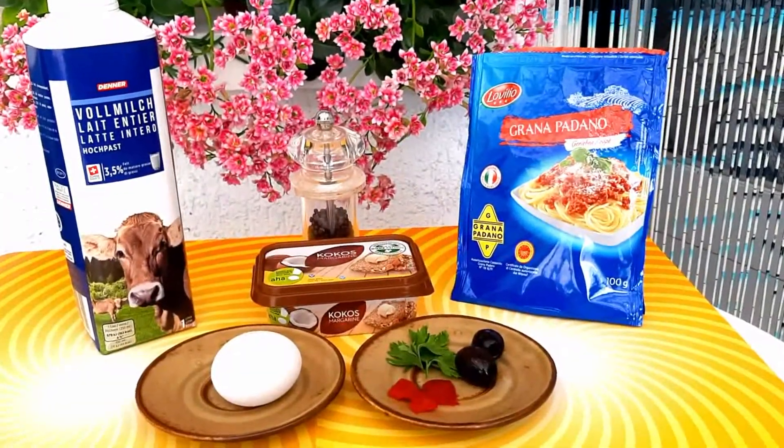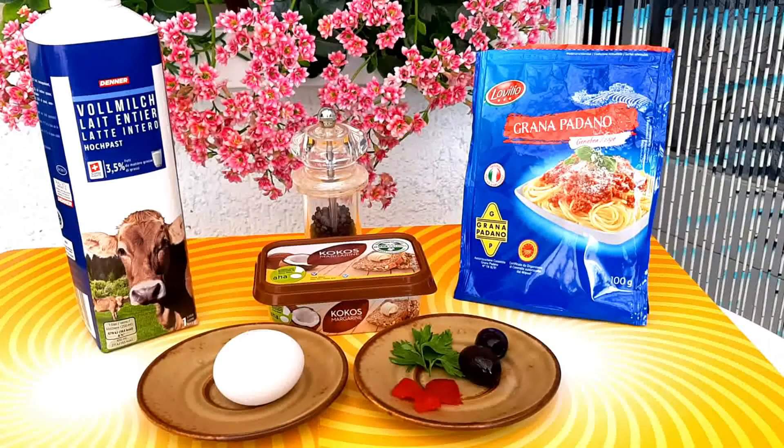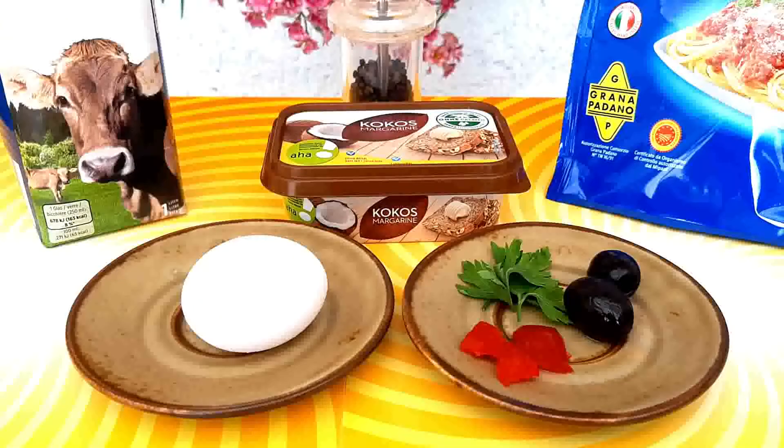This fluffy egg omelette is super fast, healthy, and yummy. Ingredients: egg, and for colors, parsley, red bell pepper, and black olives. I actually used red cherry tomatoes, but I ran out of tomatoes, so I just got what we have in the ref. Coconut butter, milk, and cheese. You may also add sausages or chorizo, but this time I'm just sticking to this one. It's all up to you — whatever you'd like to add, it's okay.